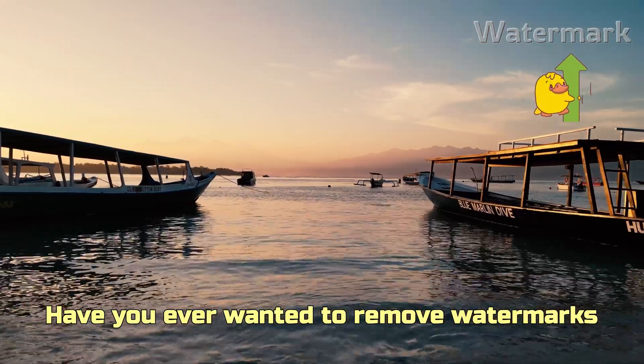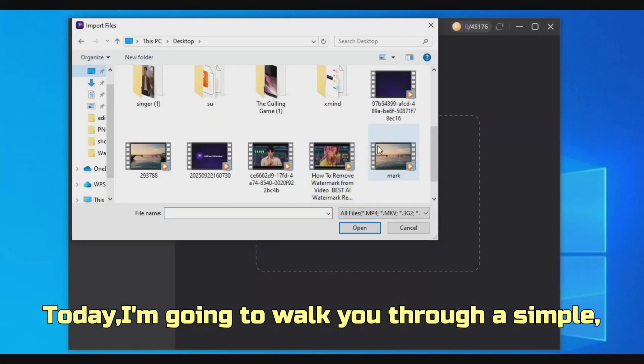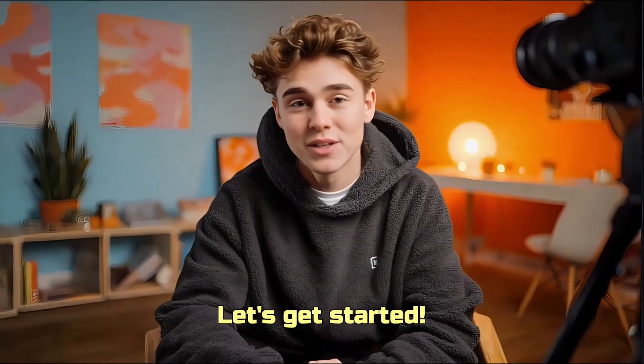Hey everyone, have you ever wanted to remove watermarks from a video to make your content cleaner and easier to share? Today I'm going to walk you through a simple, foolproof way to get rid of watermarks. No advanced editing skills needed. Let's get started.